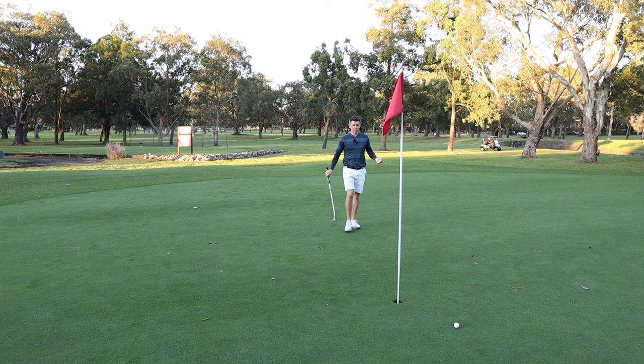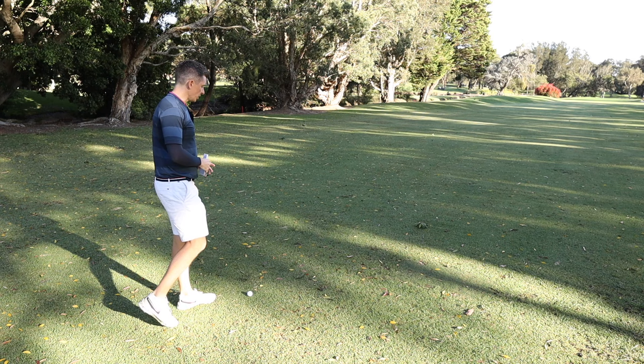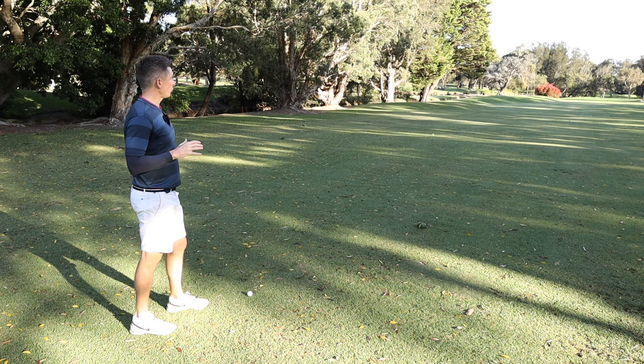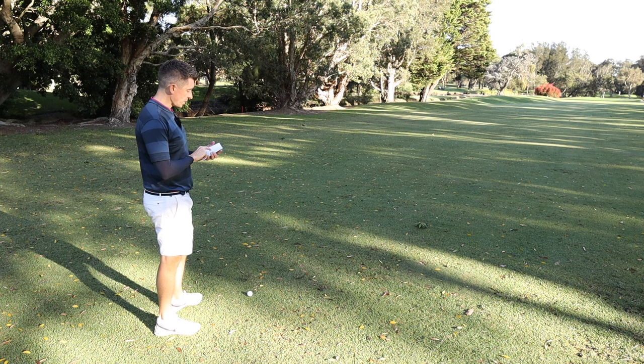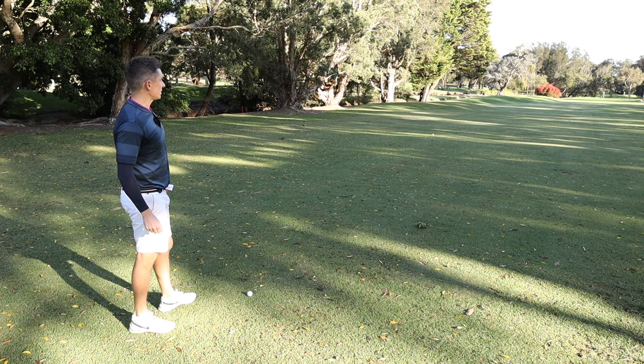Finally, know your yardages. I know that sounds super obvious, but I was able to get onto a SkyTrack unit recently and went through its bag mapping function. The information it gave me about average carry and average total was actually a little different from what I thought my yardages were. I've taken that information and made notes on a little sheet I keep with me on the golf course. It's super helpful to get to your ball, work out the distance and type of shot, and refer back to something that tells you pretty consistently what club you need. It's not going to be perfect, but it will take a little bit of that doubt out of your mind.